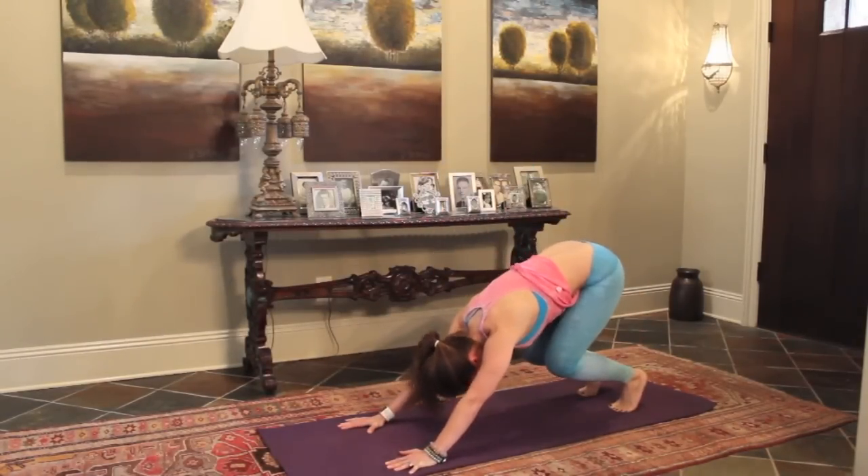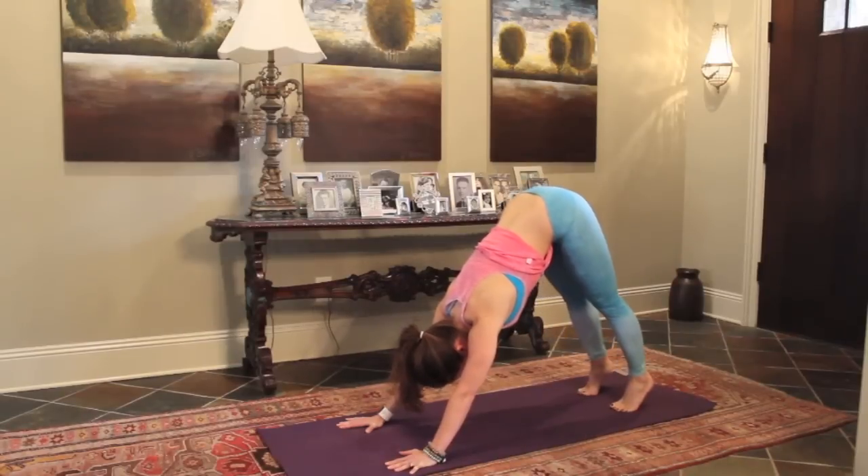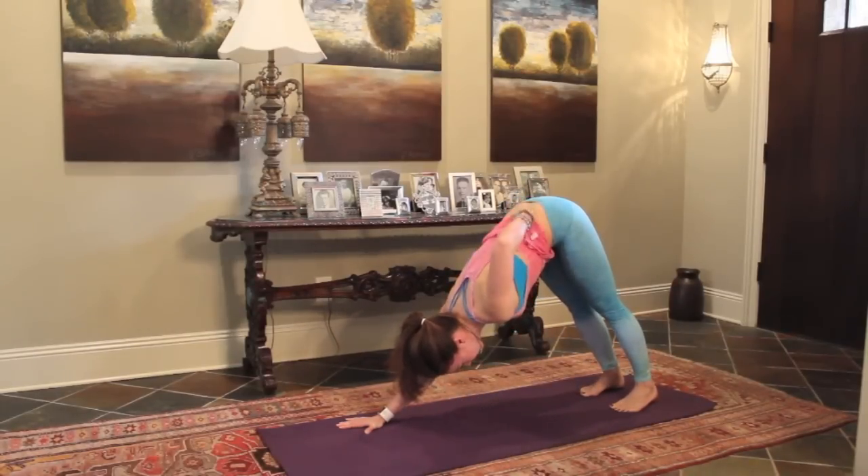Press up, hold the crouch, head hanging, press into your hands, and then let your legs straighten and your heels pressed down.